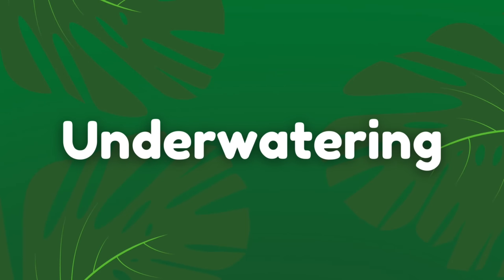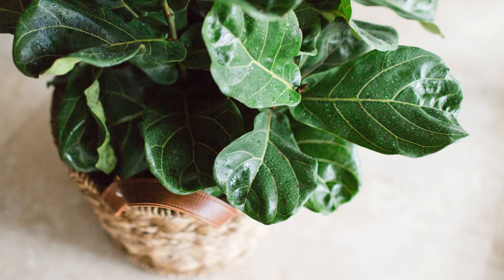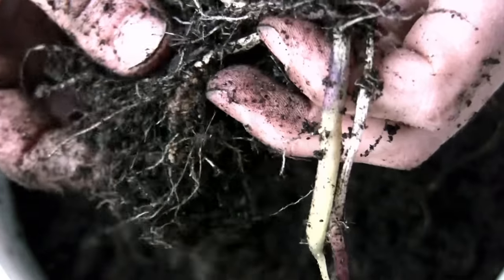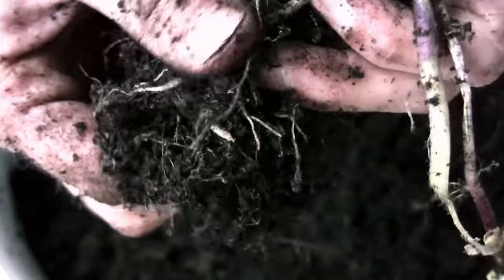Underwatering your plant can also cause the leaves to drop off. This is essentially the plant going into survival mode and shedding its leaves to conserve moisture. Plants transpire water through the leaves — the more leaves a plant has, the more water it will transpire, and if the plant is not getting enough water it will shed some leaves to conserve the water it has for survival. Although this plant likes the soil to dry out between watering, don't go too long and keep the soil dry for weeks at a time, as this will cause damage to the roots long term.